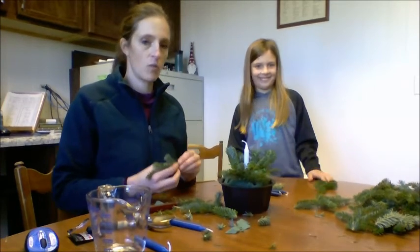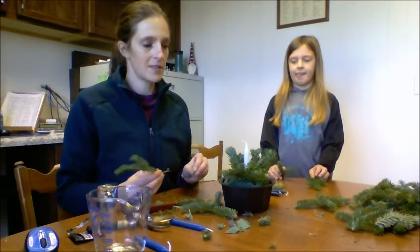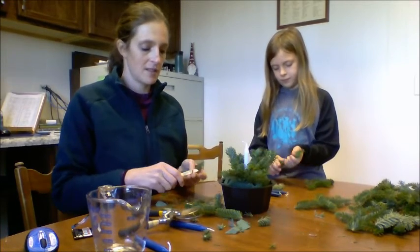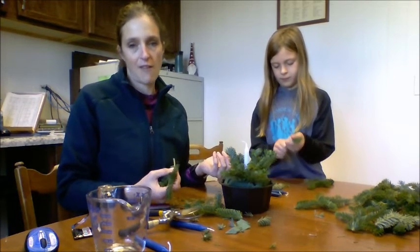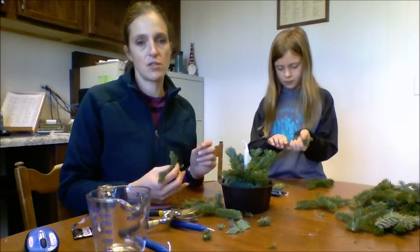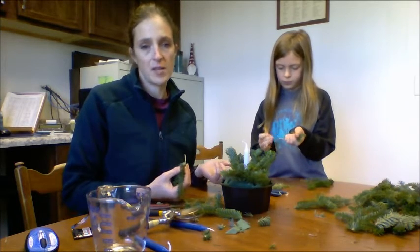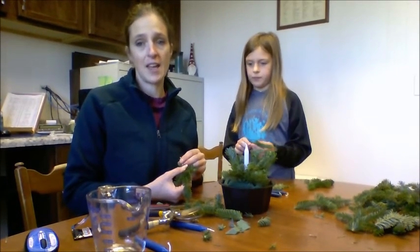We will include a picture of the finished product for you to see. But really, there's no right or wrong way to make them — just get the greens in there and make it look how you would like. If you wanted to, you could scavenge through your yard for other winter greens or pine cones or some extra fun little pieces to put into your arrangement. We hope that was helpful in making your arrangement.